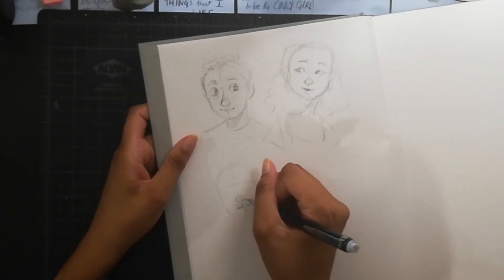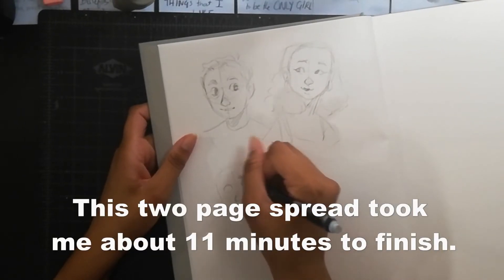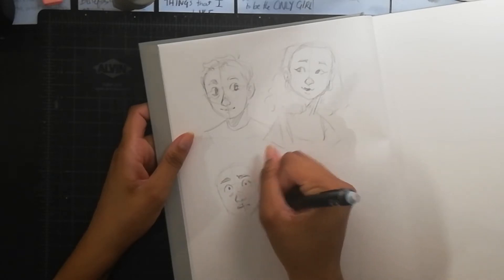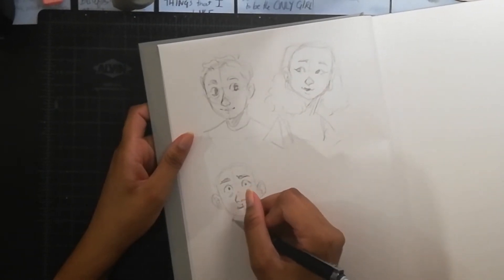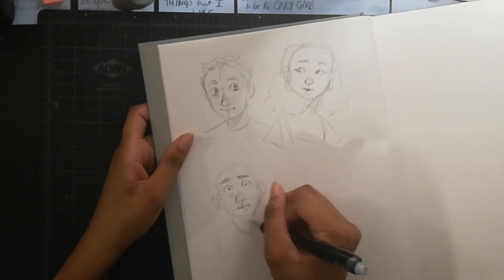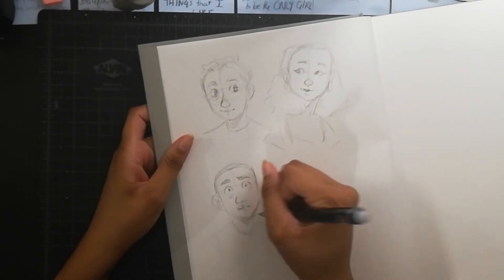One thing I do a lot is quick sketches — sketches that are quick and don't have to be perfect. I don't really erase when I'm doing these because they're not meant to be perfect. I just make some quick marks on the page, make a face, and move on to the next one without worrying about things like eyeballs not lining up. The purpose is getting my wrist moving and getting me into the flow of drawing.